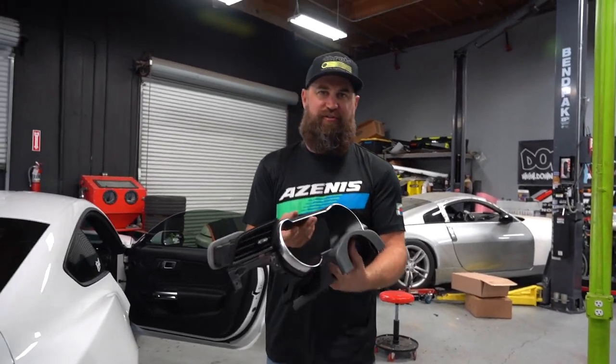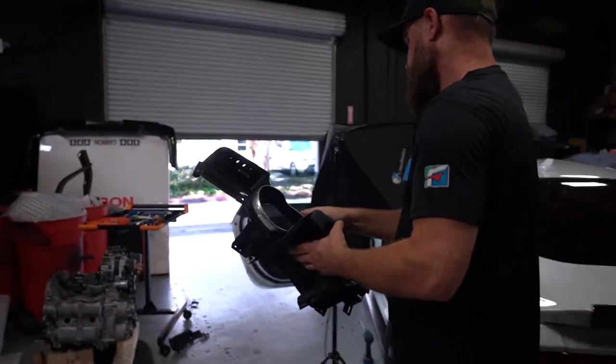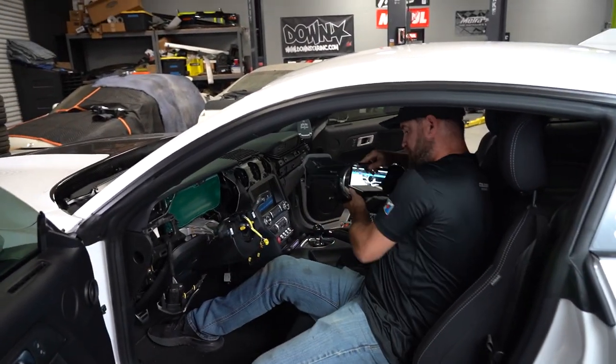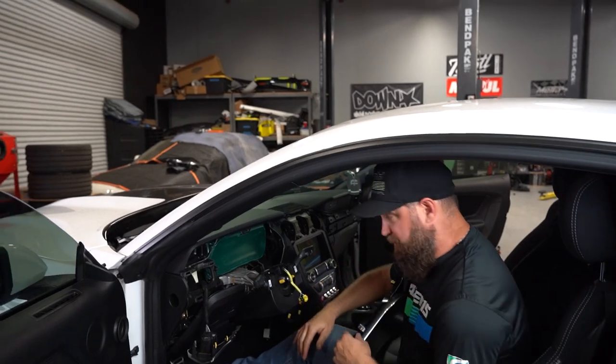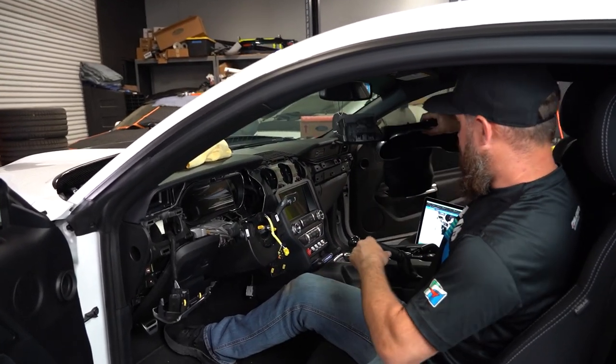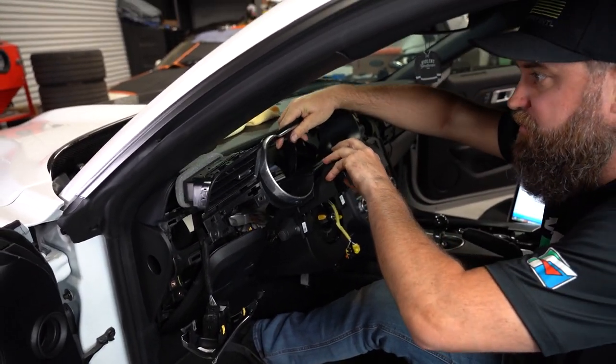It's the moment of truth — see how the fitment is with our new gauge surround. I have to take this green protective film off, so let me go ahead and do that real quick. All cleaned up and ready to put this in. Let's see how smooth this goes.